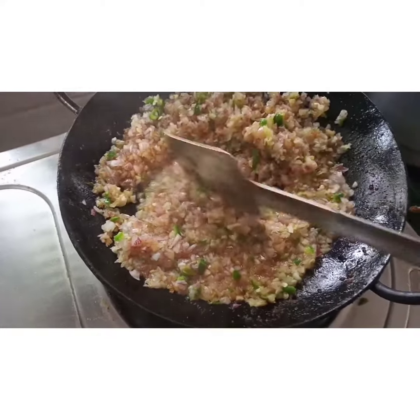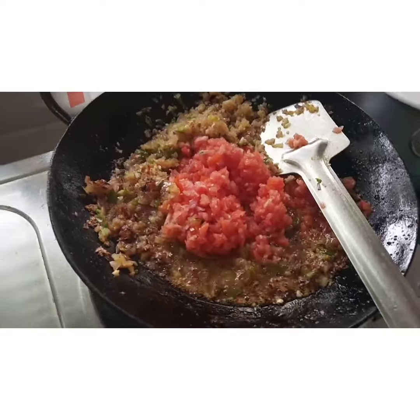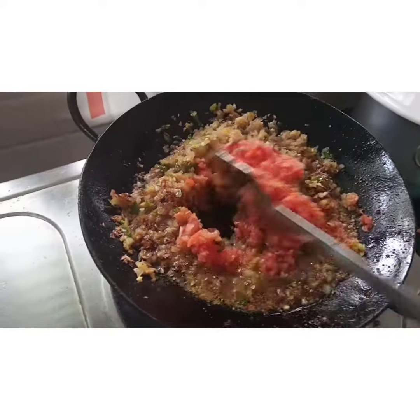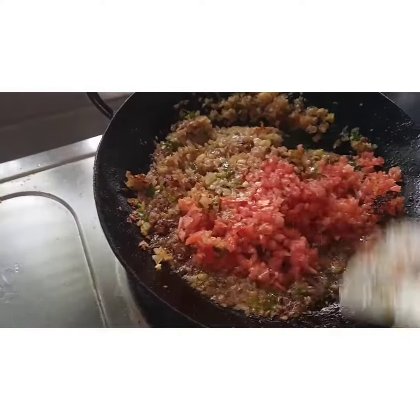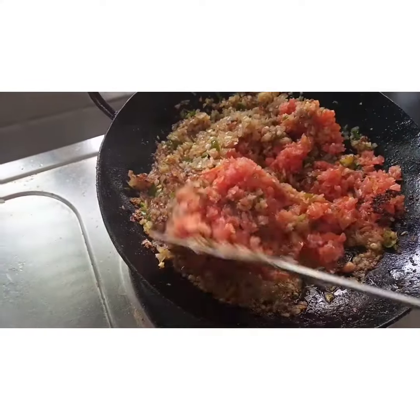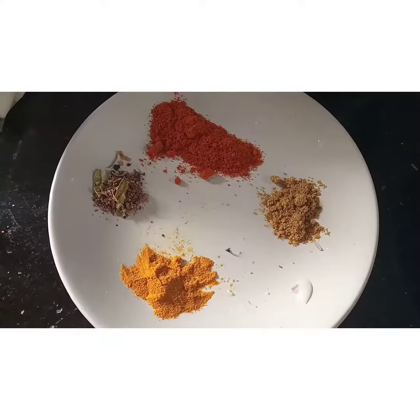We'll start the crab. Add chili with spices in the sauce.